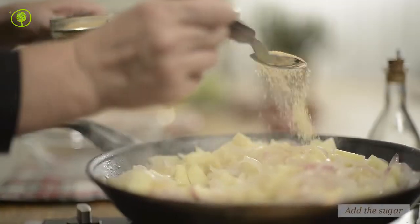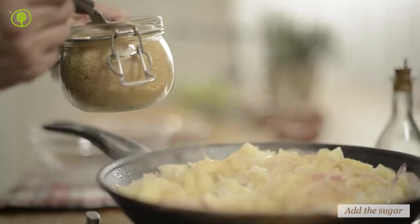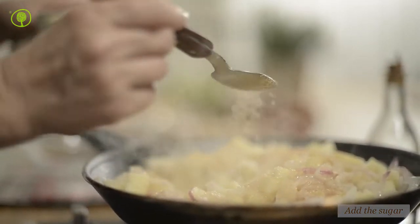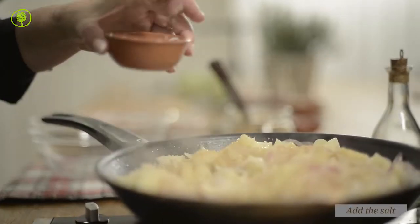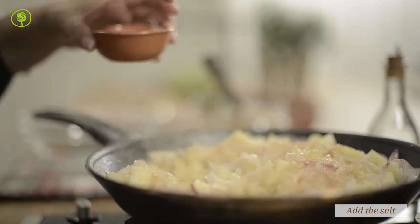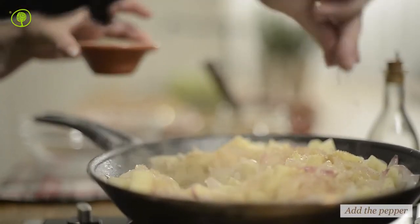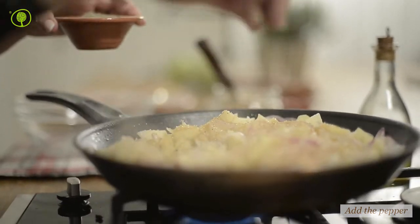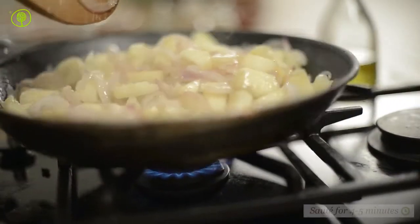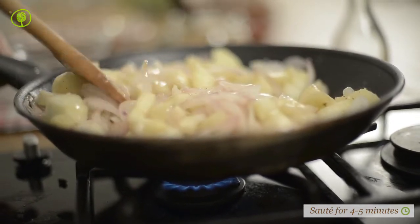Add the sugar, the salt, the pepper, and sauté for another 4 to 5 minutes until they begin to caramelize.